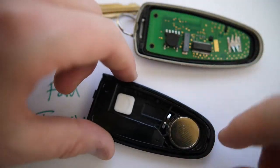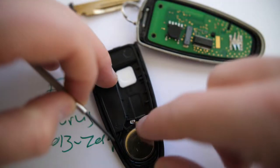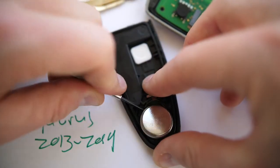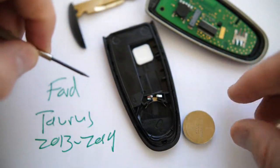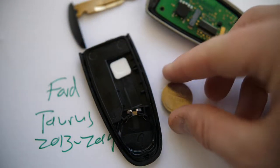Don't worry about the circuit board side — we don't need to change anything there. The battery is right here. Just make sure this metal part stays in place. You do want to pop out the battery, and you can see it's a CR2032 coin battery — three volts — that you'll need to replace.